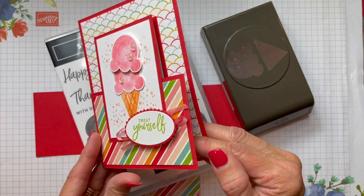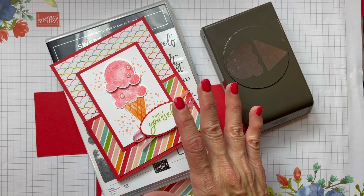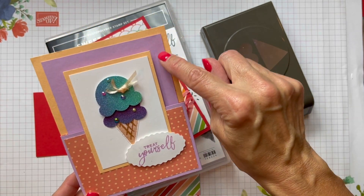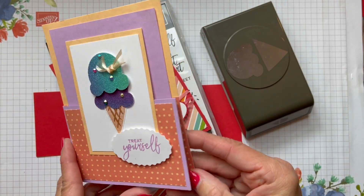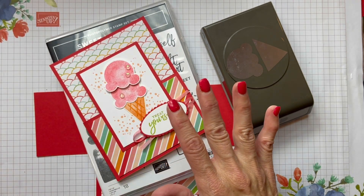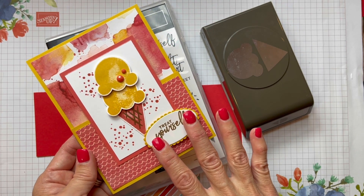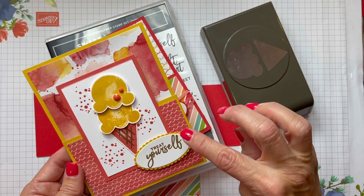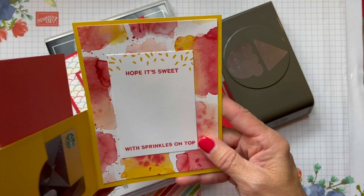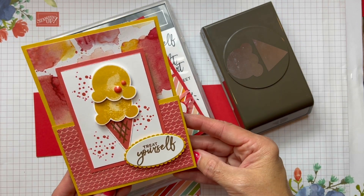I have a fun fold with a gift card holder for you today, but before we get started I want to show you the awesome card I got from my friend Sarah Rigby. She sent me this and I just loved it. It had the new in-colors — the fresh freesia and the pale papaya — and this was my inspiration. It's a gift card holder and I was inspired by that.